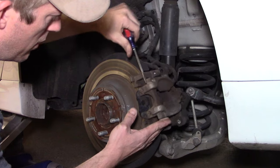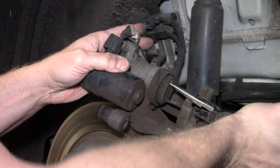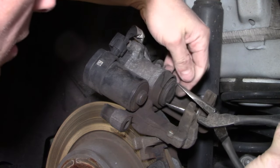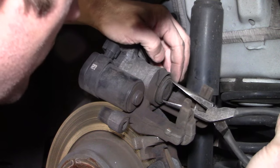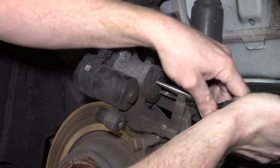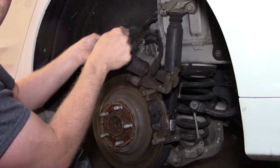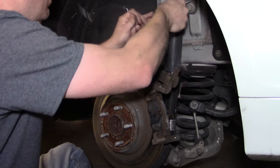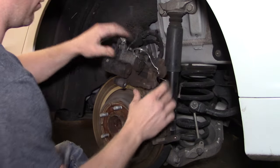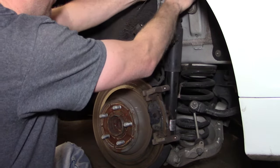Once those are removed, the brake caliper should pull away pretty easily. Now here's a key difference from the front: on the rear, the caliper piston threads in rather than just pushing in. I'm using a pair of needle nose pliers, rotating clockwise to push the piston in, which will allow room for the new pads and rotor. Once the piston is pushed all the way in, wire up the caliper just like the front so the rear flex lines don't bear the weight of the caliper.